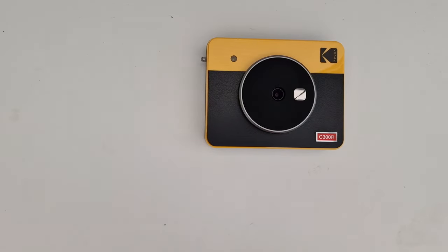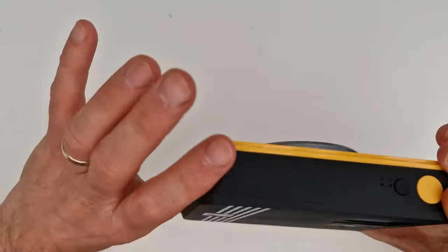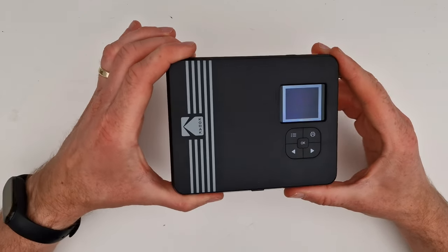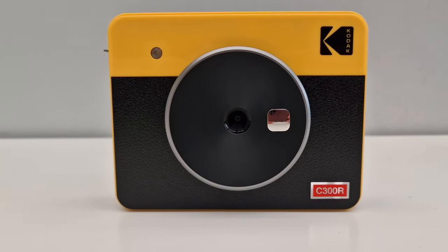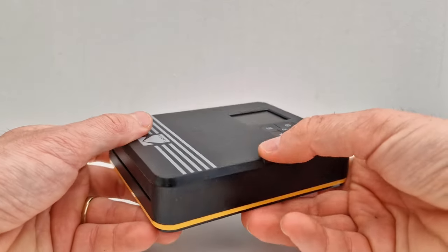I remember when I was younger, my dad used to have Polaroids and we had loads of pictures. And I think back in 2022, it's pretty unique to use those instant cameras. What I like about this camera is how affordable it is to print one picture. On average, here in the UK, it will cost you about 40p, which I think is pretty cheap.